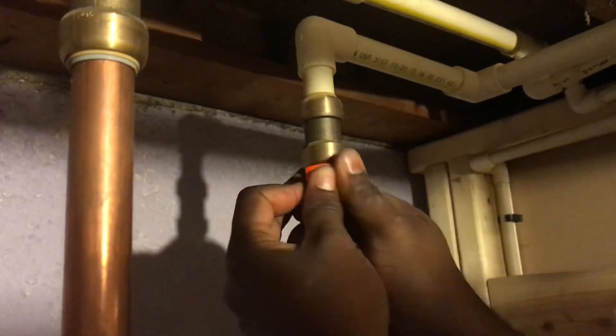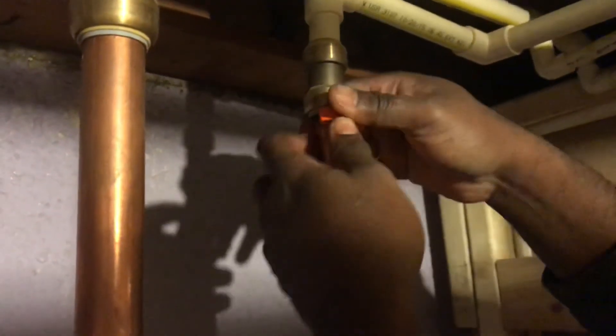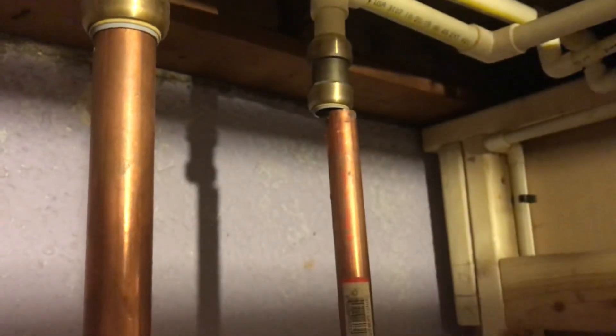There you go. This is how we remove the shock bike.